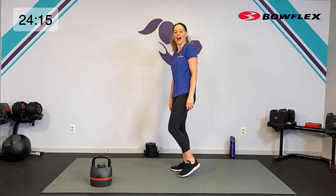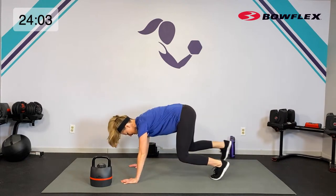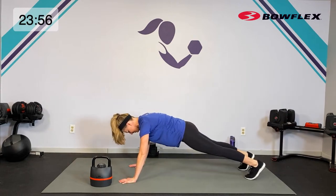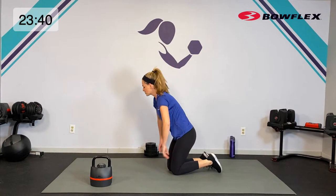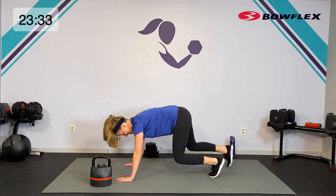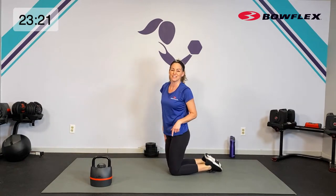Let's take it down for some quick core — you can set your kettlebell out of the way. We're going to go high plank out on our hands. Starting here for 45 seconds — if you can, we're going to bring the knees in and take them out, that bear plank. Knees come right beneath the hips. If you need to modify, take it to all fours and walk it back and in. But if you can, keep those knees off the whole time for that extra core bonus.